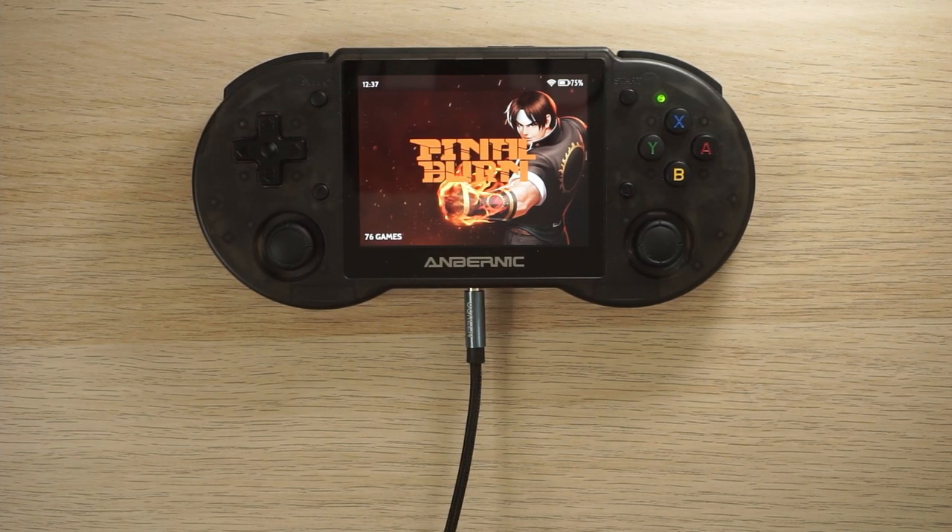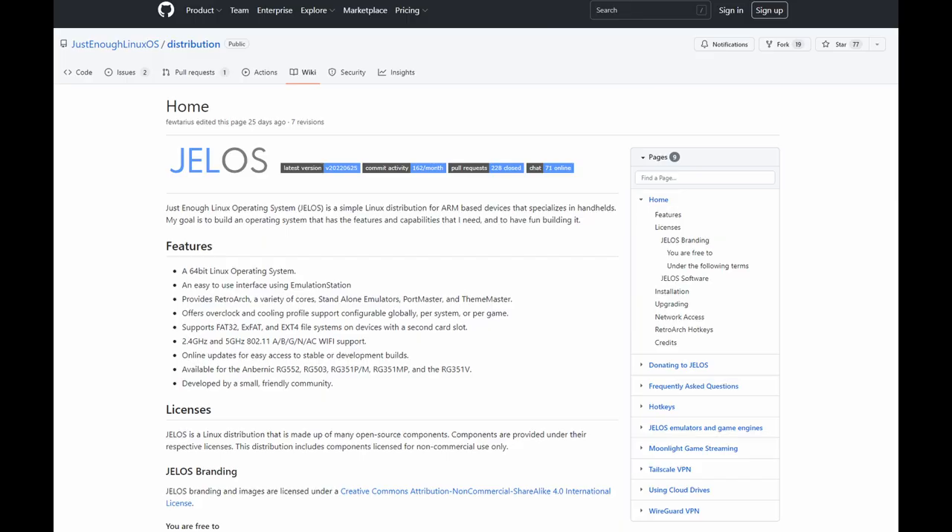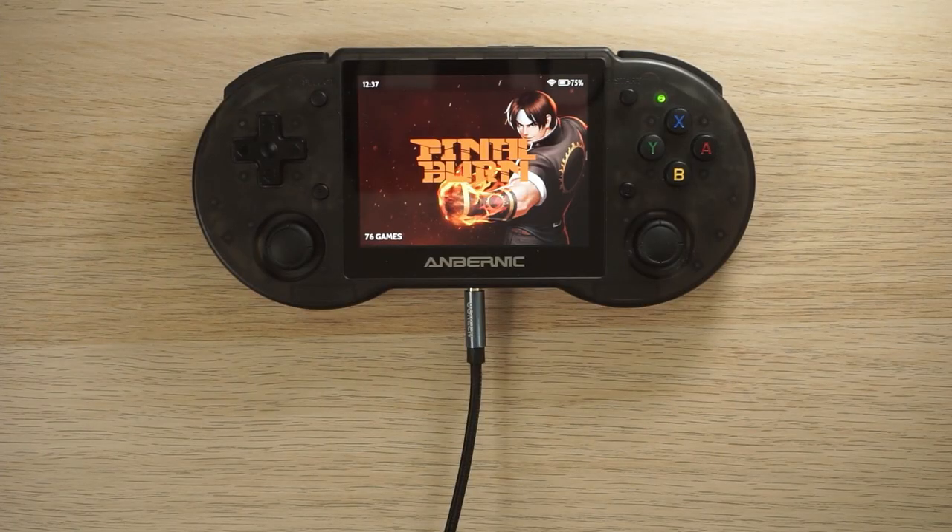A lot of people will ask about custom firmware. The handheld is still relatively new — it just came out about a week ago — so developers have just got their hands on it and are starting to work on custom firmware. There is one available called Jealous and I'll leave a link below on how to install that. But for today's video we're going to look at the stock operating system so people can see what you get out of the box.